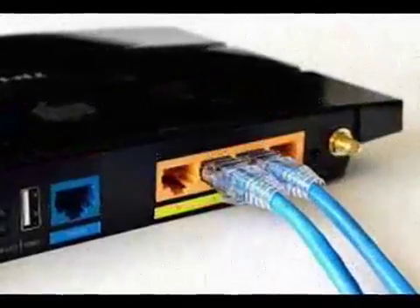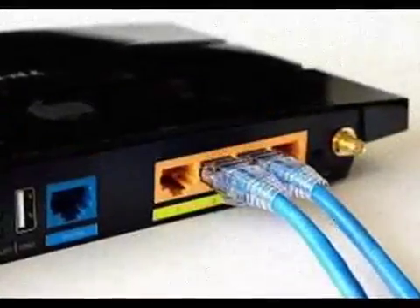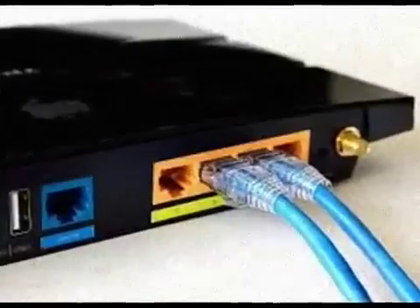Here is one way to boost your internet speed connection by three times. What you just need to do is follow some instructions.